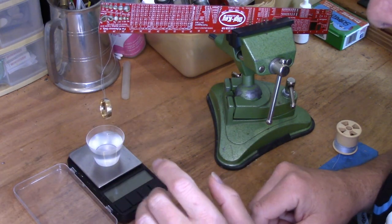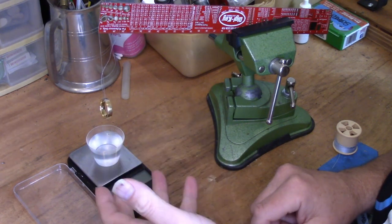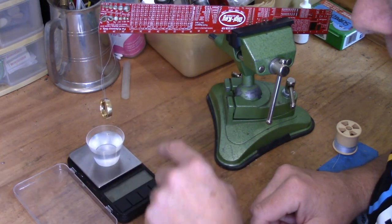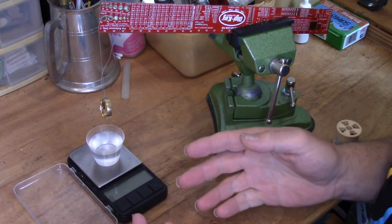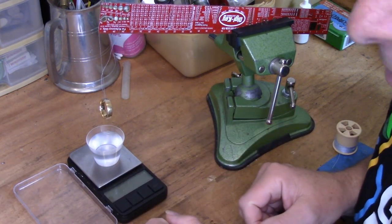Don't worry too much about how it works. We can weigh the water that the ring displaces — that gives us the volume. Then we put the ring in the water and weigh it again. That gives us two numbers which we can divide one into the other and get the density.